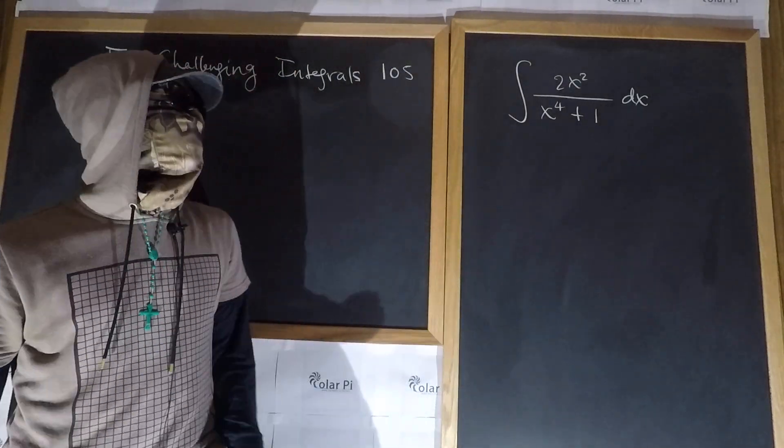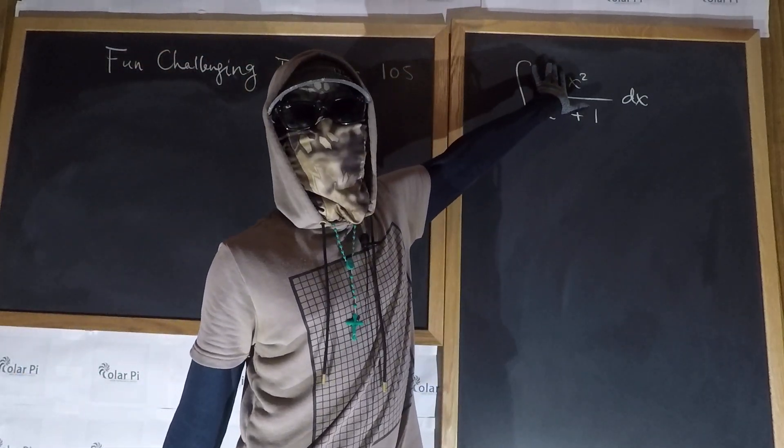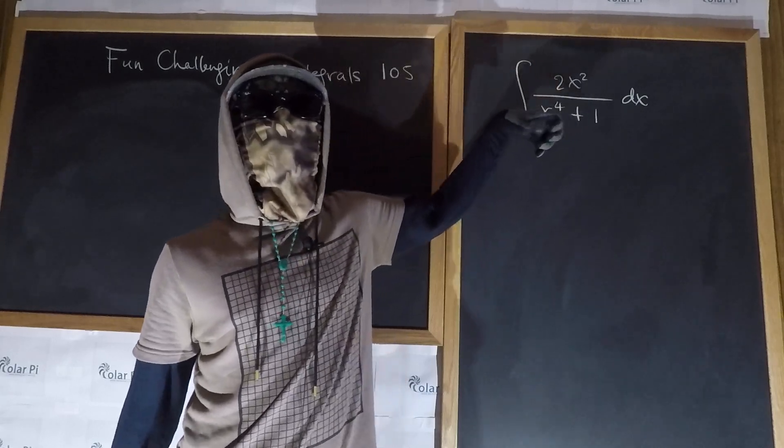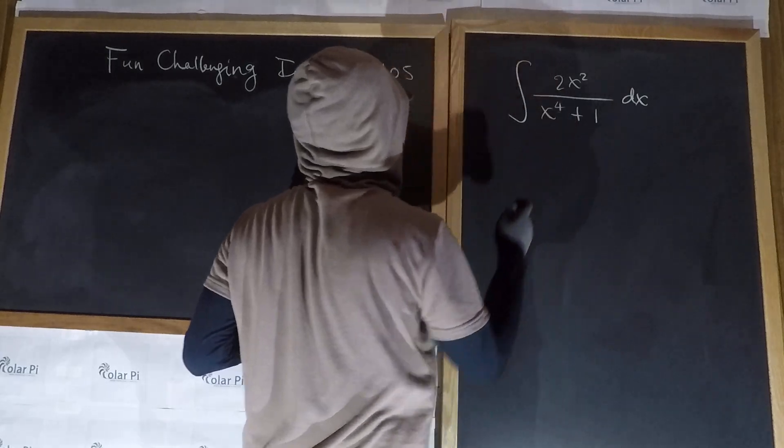Let's do this integral. Believe it or not, having that two is crucial to the approach that we're going to take. If that two wasn't there, then our approach would be very different — this two in the numerator, that is.